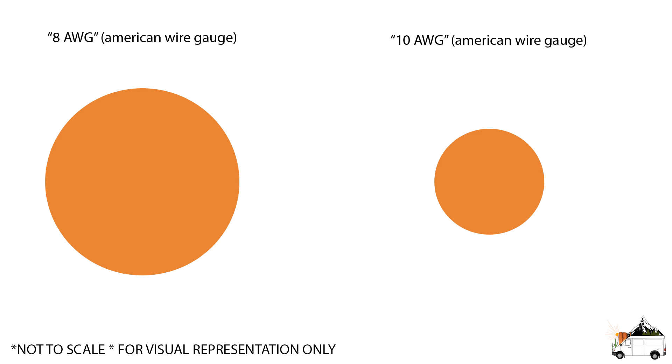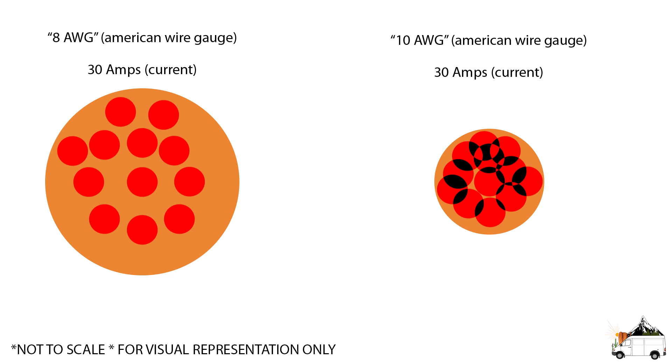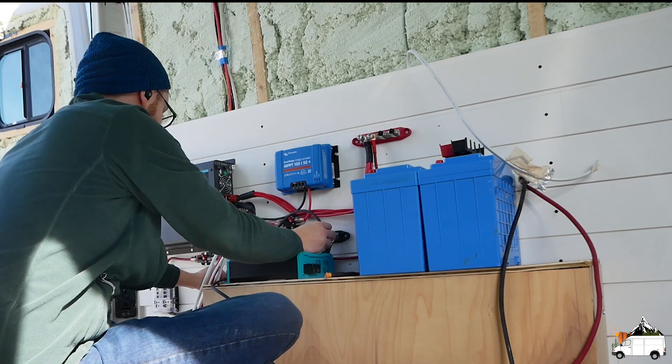I made a visual representation to help you understand — please note this example is purely hypothetical and numbers are thrown together to best explain what's going on. Imagine these copper circles are cross sections of wire: 8 gauge on the left and 10 gauge on the right. We're connecting a device that pulls 30 amps to each. 8 gauge wire can handle 30 amps but 10 gauge wire cannot. The red dots represent those 30 amps. On the 8 gauge wire none of the dots are touching, but on the right the electrons are constantly rubbing against each other — you can see the overlapping black parts. This creates friction, which produces heat and can start a fire.